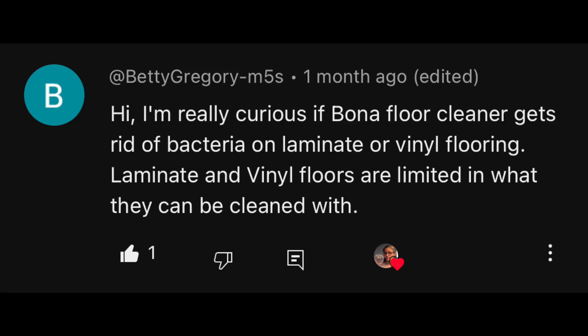Hi everybody. Today's focus, I am testing Bona disposable wet cleaning pads to see how well they remove bacteria from my floor. Today's video is a viewer request. I have had requests to test Bona from Betty Gregory, Brian W, AI13N1NV8D3R, and others.